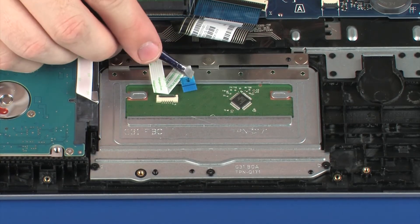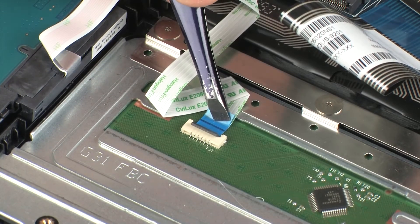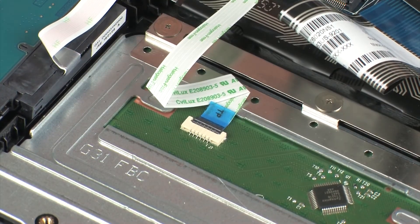Insert the touchpad board ribbon cable into the touchpad board ZIF connector on the touchpad board and press the locking bar down to lock the cable into place. CAUTION! Use care to prevent damaging the ZIF connector and ribbon cable.